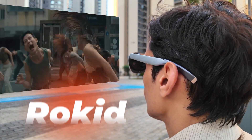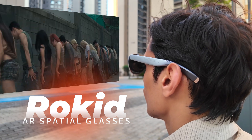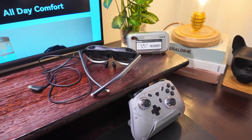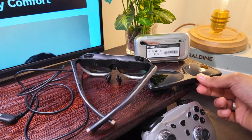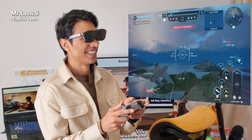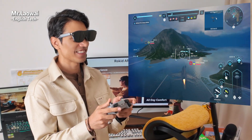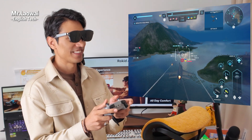After spending some time with the Rokit AR Spatial, I have to say, this setup completely changes the game. Forget about those super expensive AR glasses like the Apple Vision Pro. The Rokit AR Spatial delivers an immersive experience that's surprisingly accessible, both in price and usability.